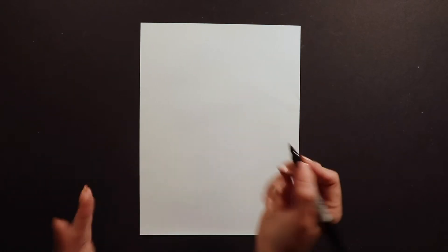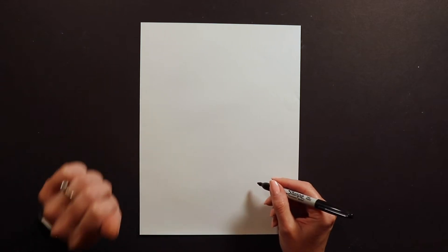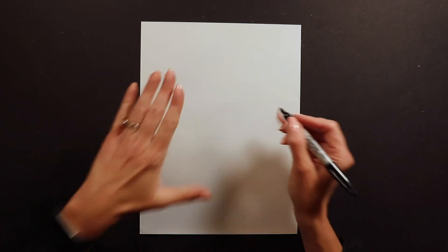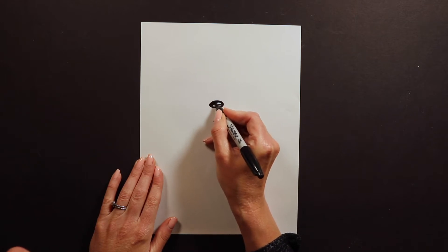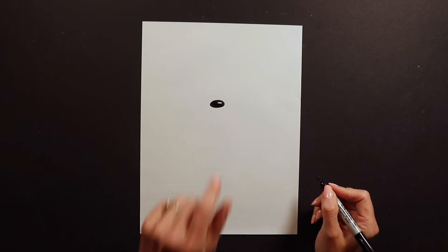To start our French Bulldog I'm going to start right in the middle of my paper. I'm working with Sharpie on paper, but I recommend you guys start with pencil and eraser just in case you make a mistake. I'm going to start with an oval for the nose, and I'm going to leave a little sparkle. I always like to add those little sparkles on my nose.